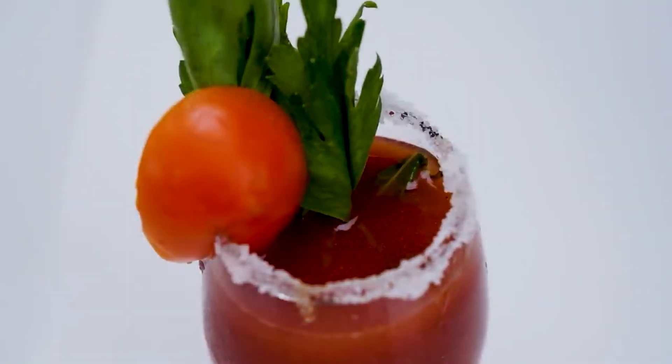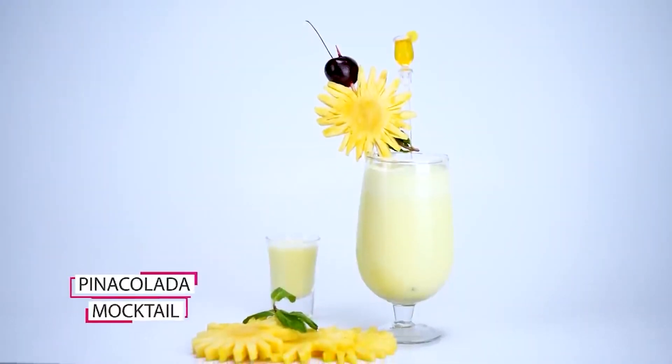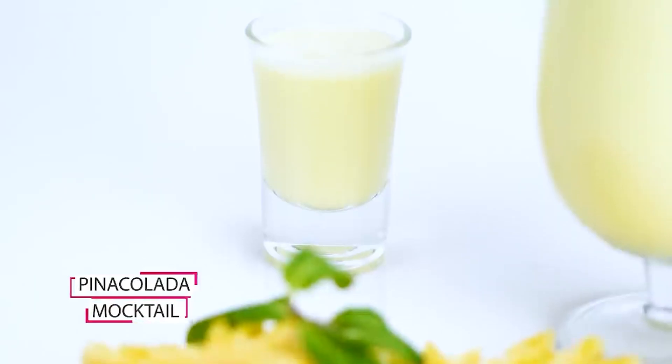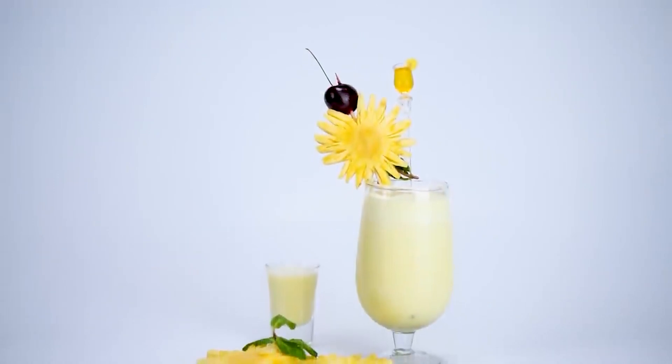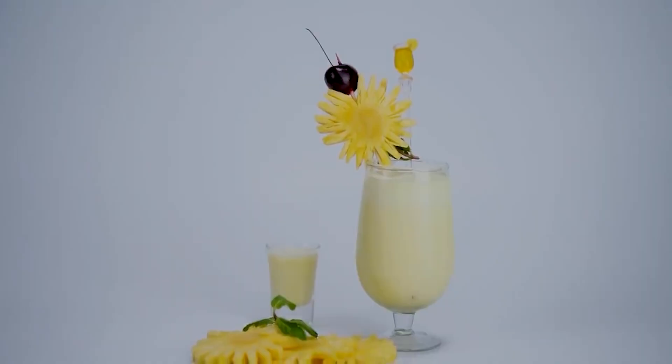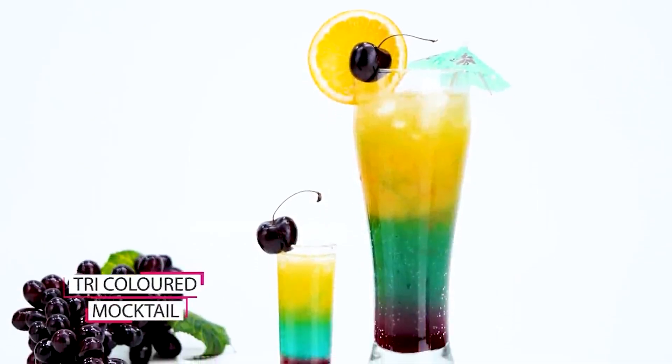If you want to learn some mocktails for your home, this is the course for you. If you have orders, a business, or classes involving mocktails, then join our mocktail full course. This is a Tri-Colored Mocktail.